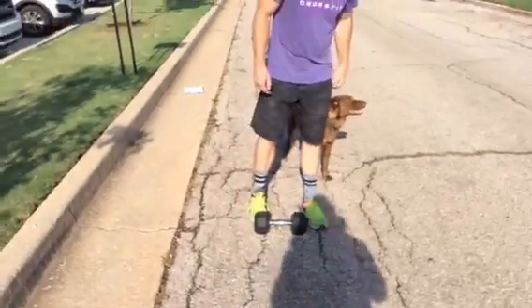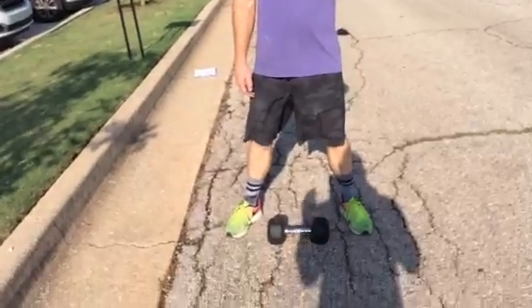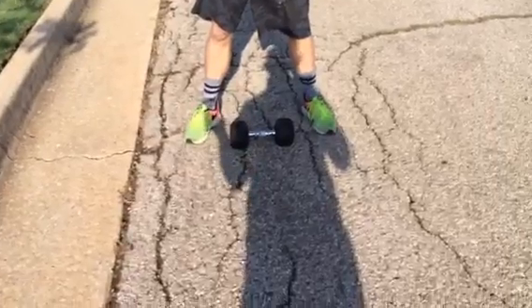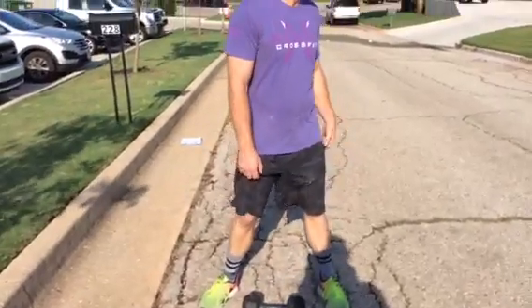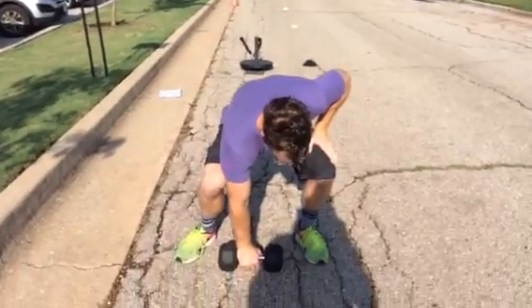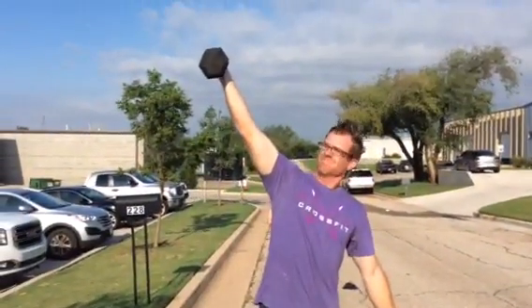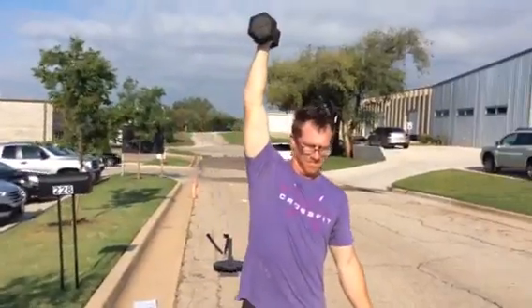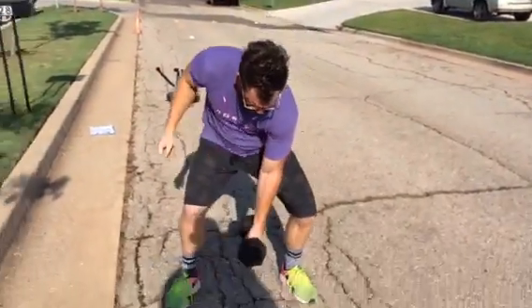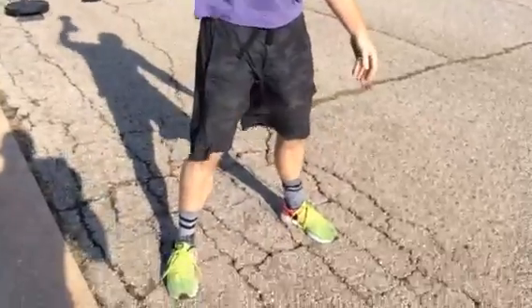This is going to be the big separator. As a judge, make sure every rep is good and be loud if they're getting no-repped, because three no-reps could literally take someone from first to tenth place. There are really only a couple of things to watch: one, the opposite hand cannot touch the body — it's got to be out and away. Two, when they go up, we want a solid, crisp lockout overhead; if it's not over the body, call 'over the body.' A good cue for that is 'lockout overhead.'